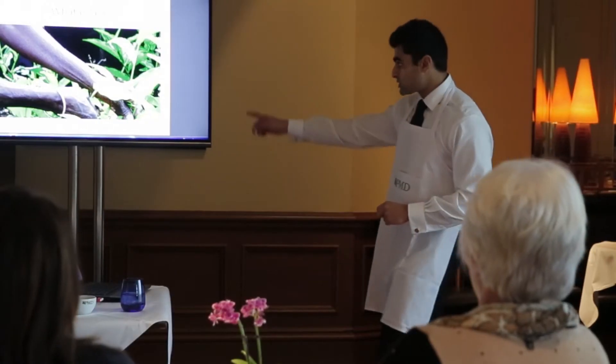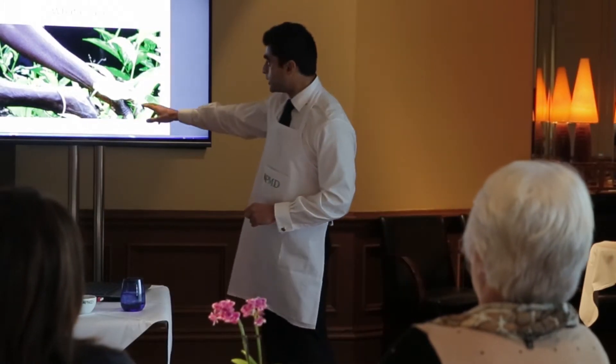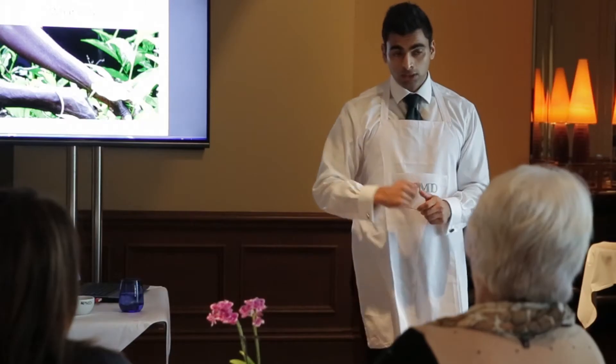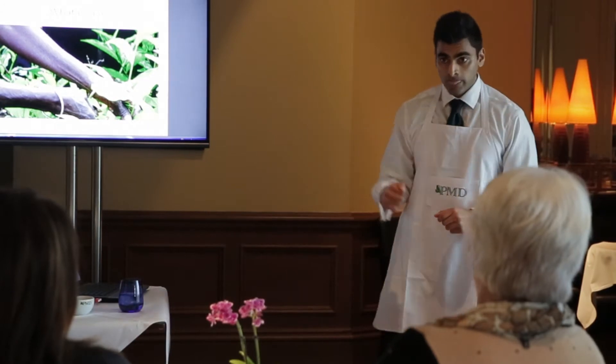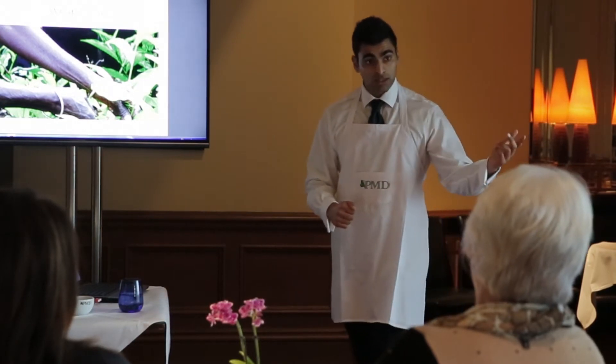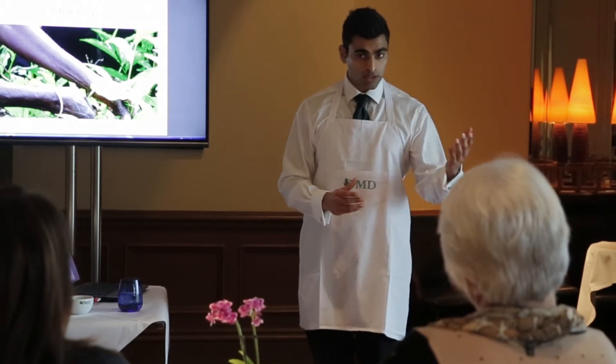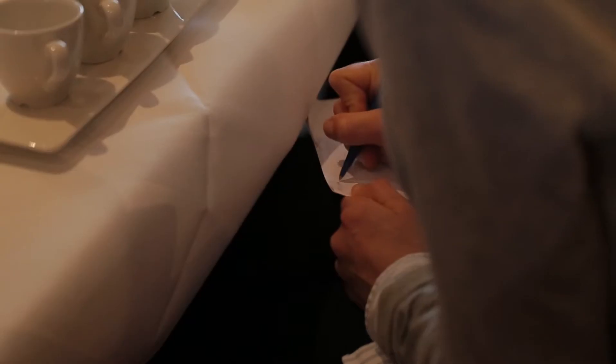Yes, exactly — Camellia. So this is exactly what this lady here is plucking. This is a young tea bush. Tea comes from Camellia sinensis, and there are two types. You've got Camellia sinensis sinensis and then you've got Camellia sinensis assamica. The sinensis sinensis is known as the Chinese variety, and the assamica is known as the Indian or Assam variety.